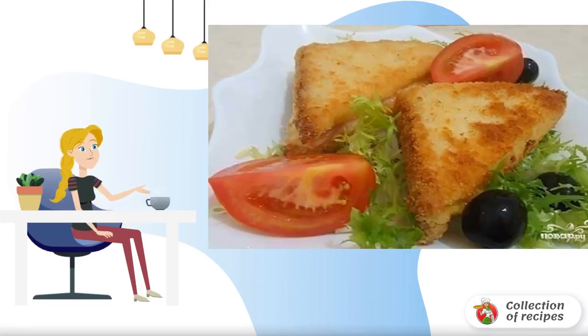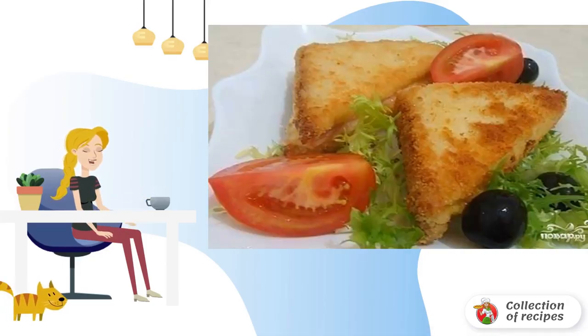Amazing breakfast: toast with ham. Hearty and delicious, it is prepared within 10-15 minutes.